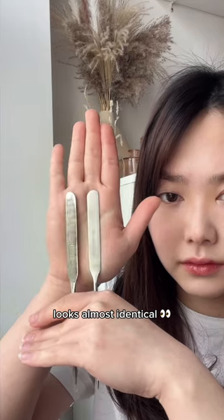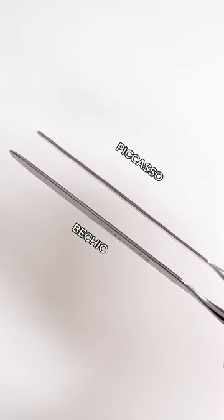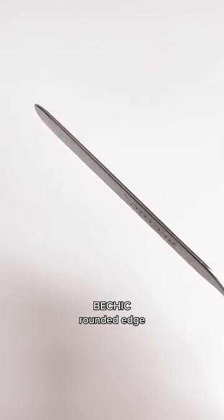At first glance, both spatulas look almost identical. The only difference being the Picasso spatula has a more angled edge whereas the other one has a more rounded edge.